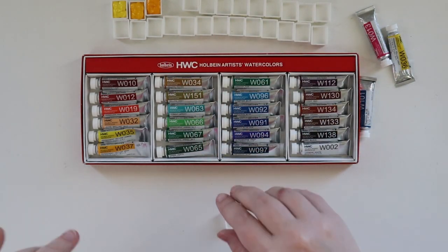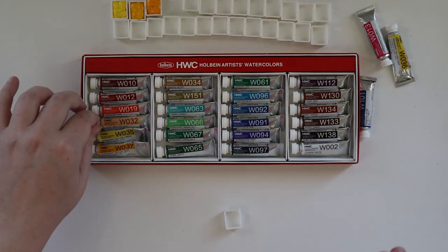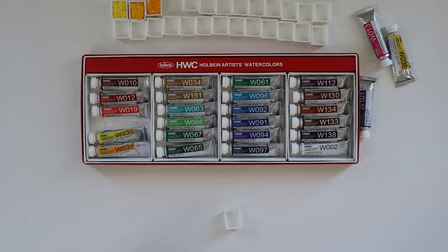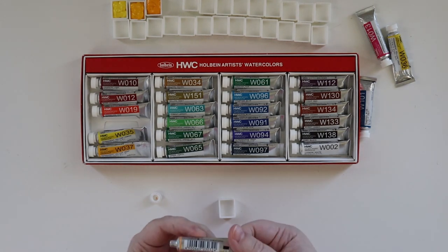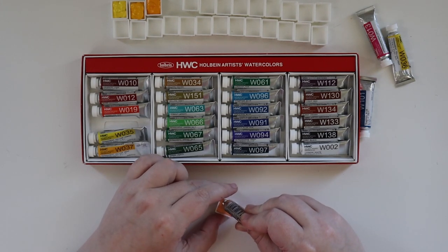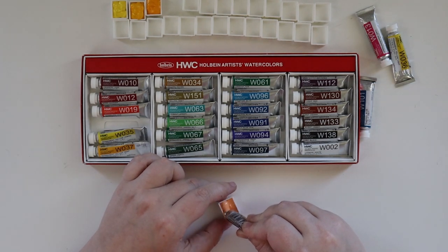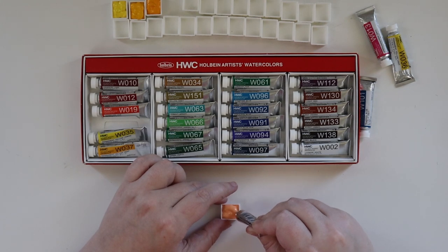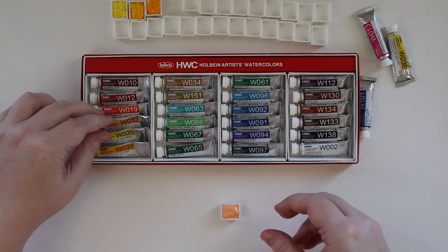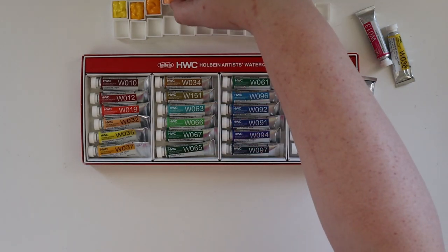Next color is Jaune Brilliant — someone in the comments actually helped me sound that out, so thank you for that. This is a very Caucasian white flesh tone. It is PO20 and PY6. That's like a flesh tone, which is good because then I've got a good array of flesh tones and browns, and I can add tints to yellows and reds and stuff like that. That's a very nice color.